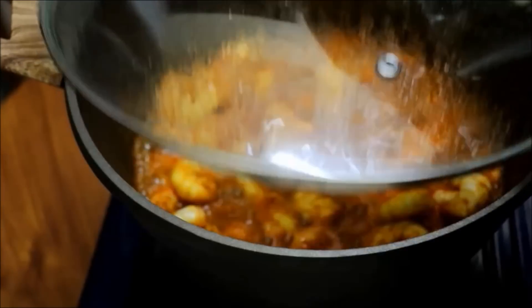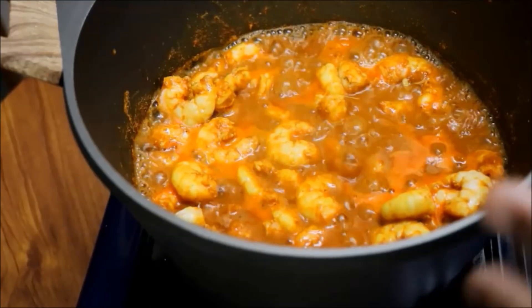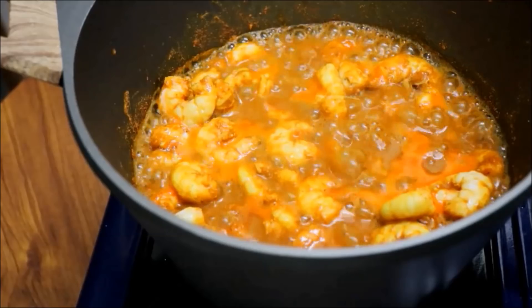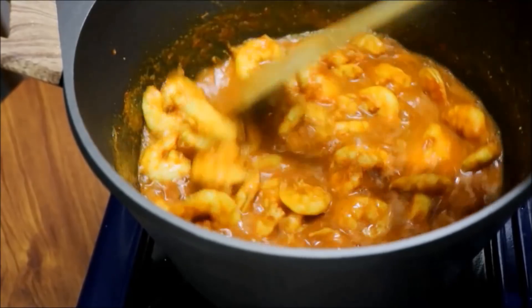Put it on a half flame in the hot flame and continue cooking on the hot flame.